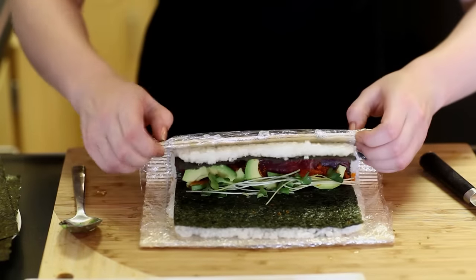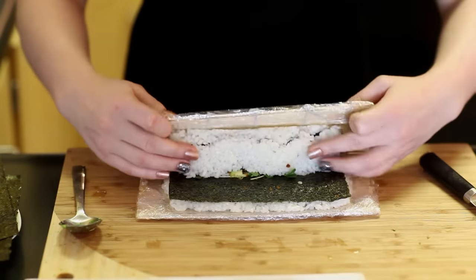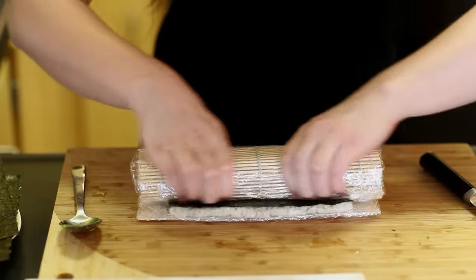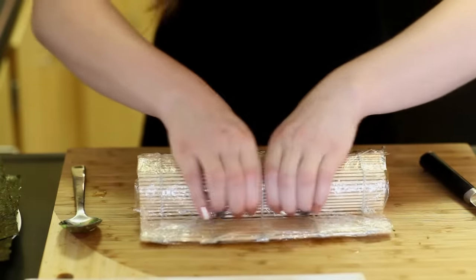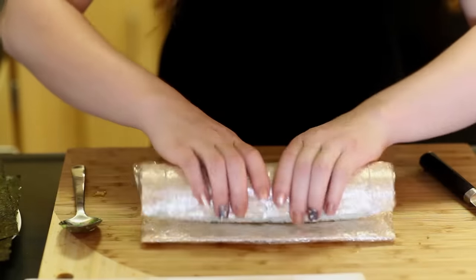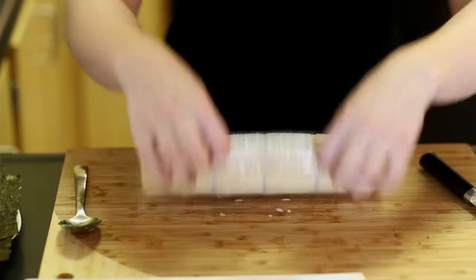Gently fold the rice over, making sure all the ingredients are staying inside. Roll it, firmly pressing down to seal everything inside, then press it down one more time. Take it at the very end, push it, put it in the center, and roll the bamboo around it to seal everything nicely and firmly inside. Set this one aside.